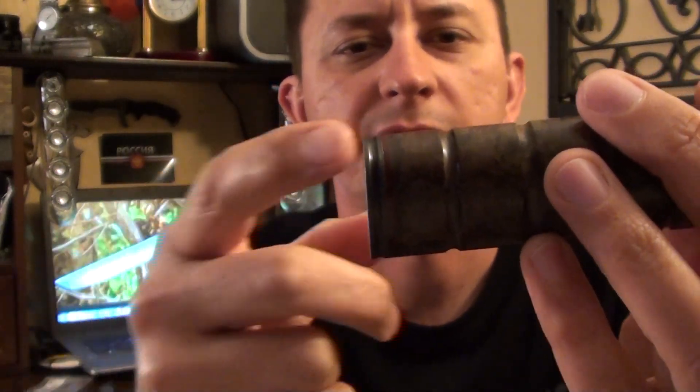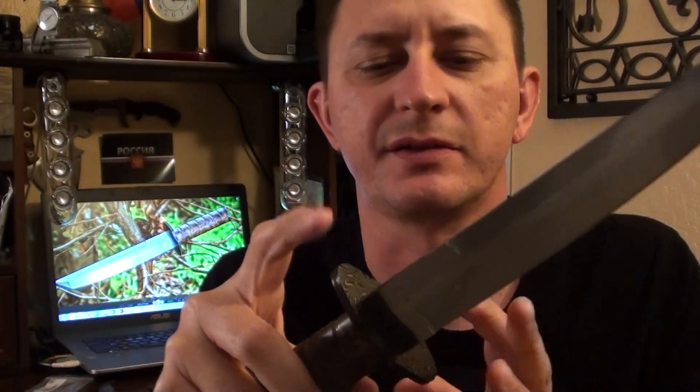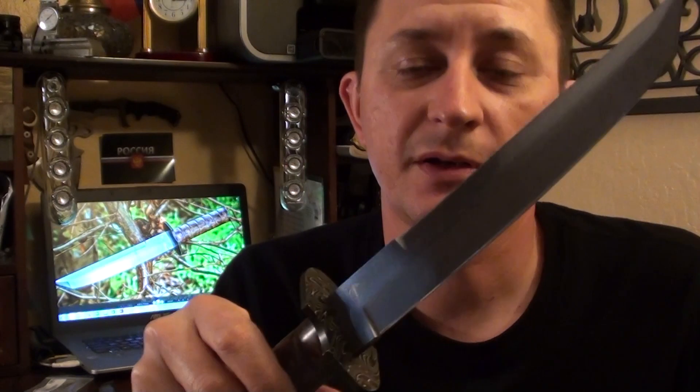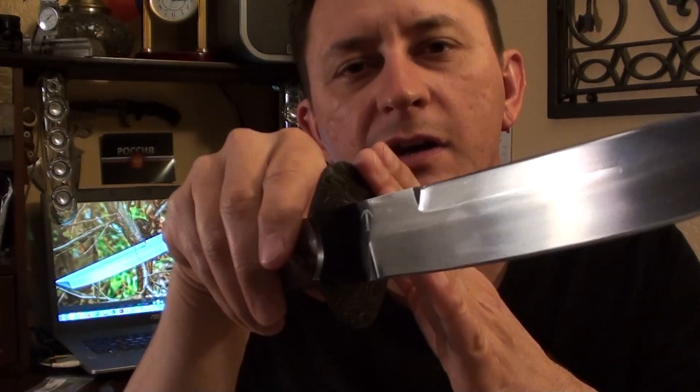A question came up: why did I use Damascus steel since it's so expensive? I use it because of the contrast it gives to the knife and to the pommel. The tip about Damascus is: make sure you heat treat it before you put it on the knife, because it gives a nice deep etch — you can't get that contrast if you don't heat treat it.